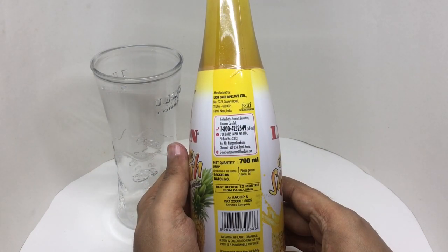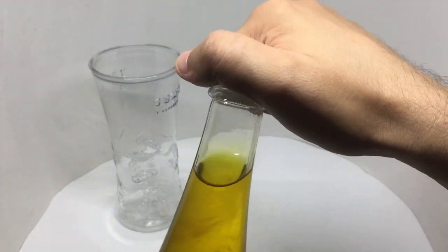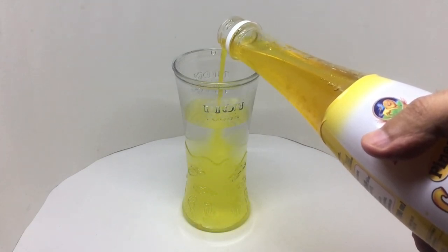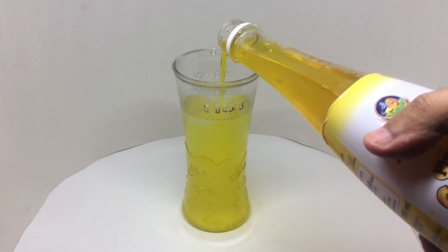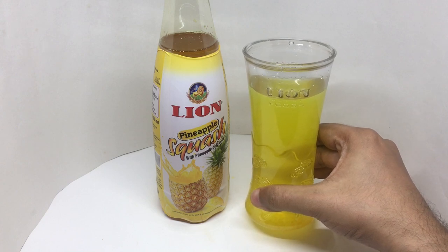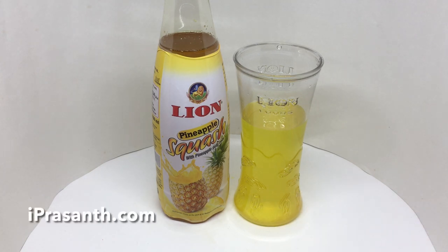This is manufactured in Trichy, Tamil Nadu, India. So let's taste it. That's how it looks — really nice pineapple flavor and smell, amazing color. Quite nice, check it out.